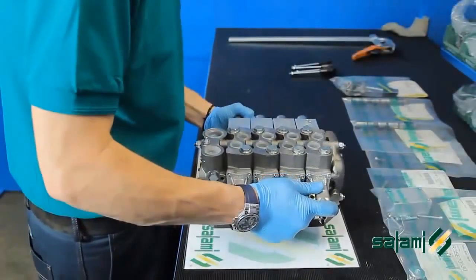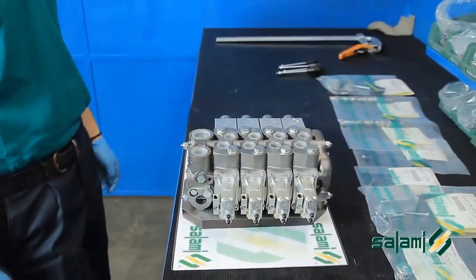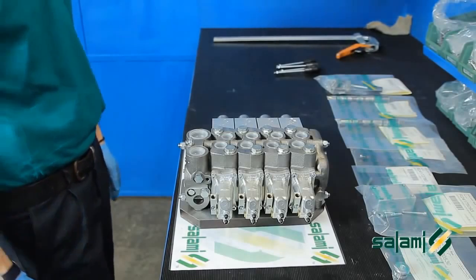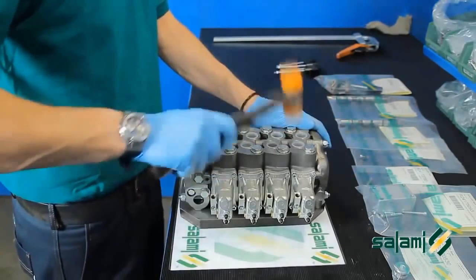Position the completed distributor on a flat surface and hit it lightly with a rubber hammer. This will correct any possible misalignments between the sections.